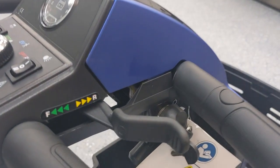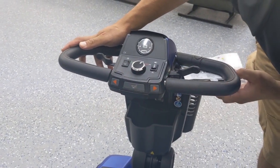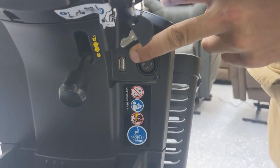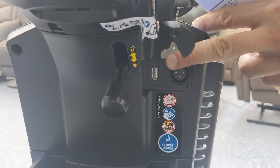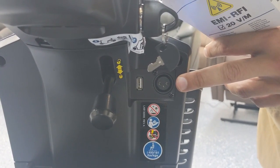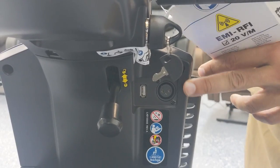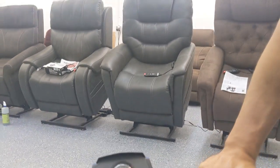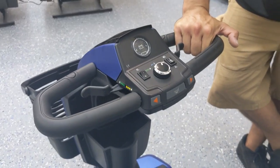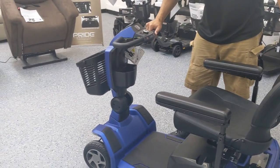The ignition is on the right-hand side with a key, which comes with two copies just like any other key. It also includes the charger and the user manual when purchased. The charging port is located right underneath the ignition, and there's also a very convenient USB port that will deliver a charge to a cell phone or any other device that uses a USB charging cable. To charge the scooter, you plug in the charger using an XLR-type connection. It takes about six to eight hours to charge — we usually recommend overnight if it's close to being dead in the red. It's a smart charger that will automatically turn off once it's fully charged.